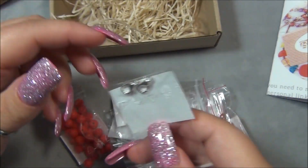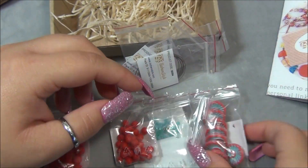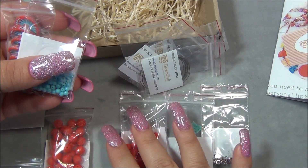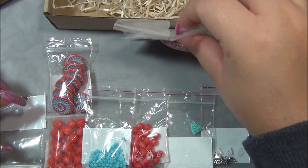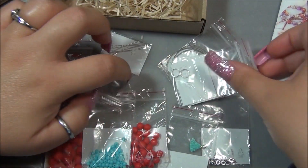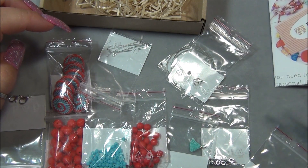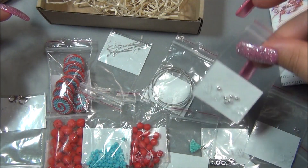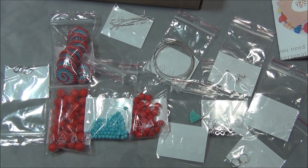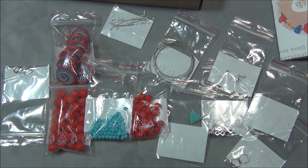Anyways, this is all the stuff that came in this box. These are cool beads — I love these so much. It looks like it's going to be a fun and simple project, and I'm excited to make it. Love the colors — love turquoise and red together, they're so pretty. Remember, I will leave a link for the subscription down below the video in case you guys want to check it out. I hope you enjoyed this video — please like, leave me a comment, subscribe if you want to see more, click the bell button so you get notified when I upload new videos, and check me out on Facebook, Instagram, Pinterest, and Twitter. Thanks for watching.